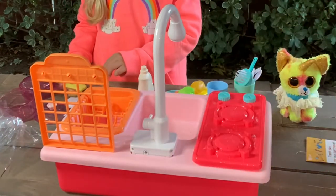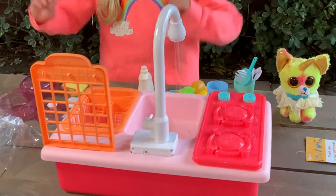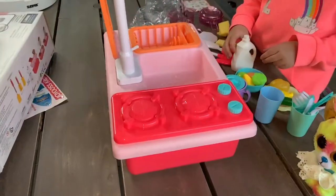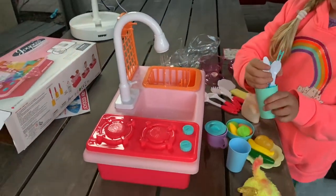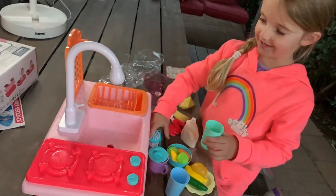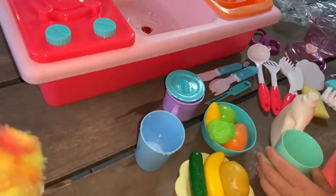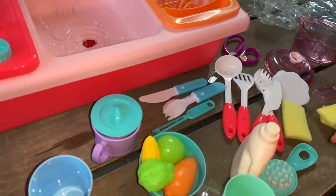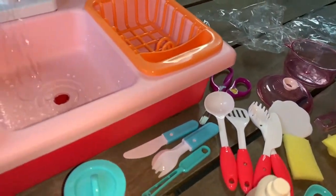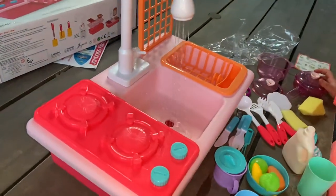Now let's see — wow, the water is really working nicely! It looks like real water — wow, like the real thing! Do you like it, Sofia? Yes! Is it fun? Yes! You have a lot of vegetables and a lot of cooking tools — nice!